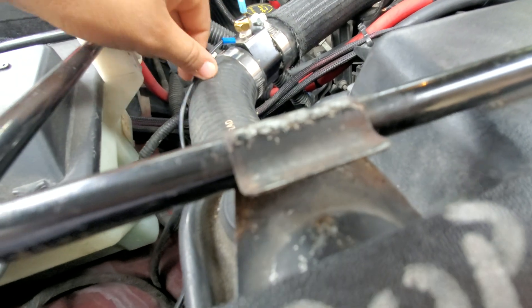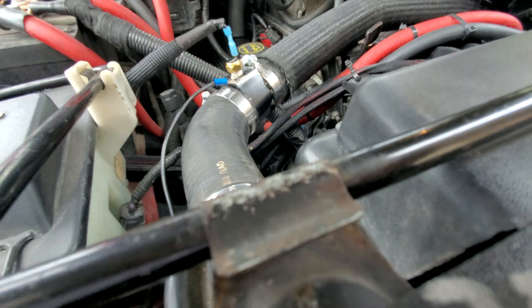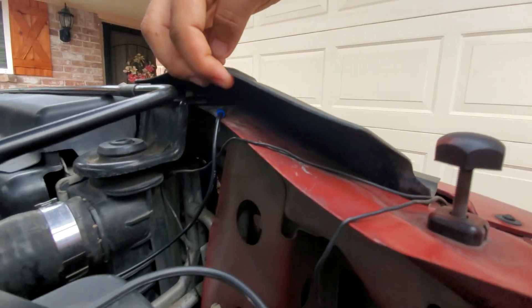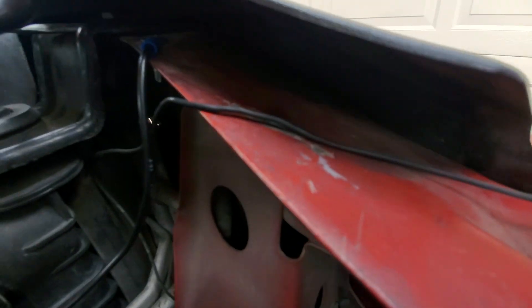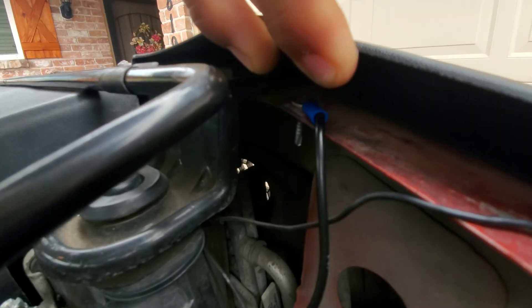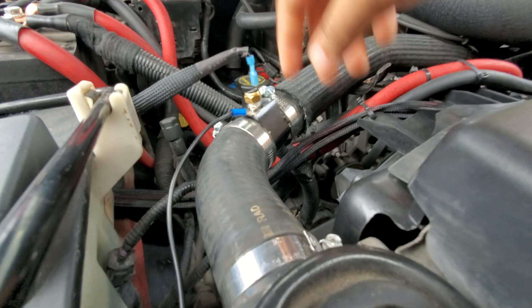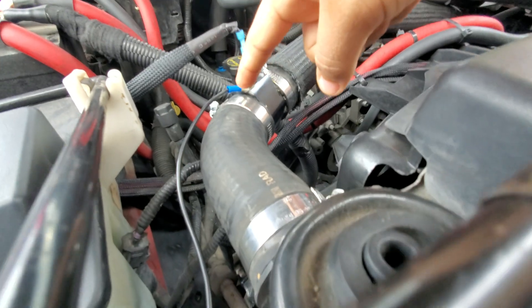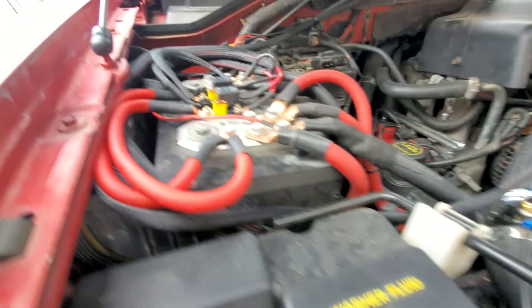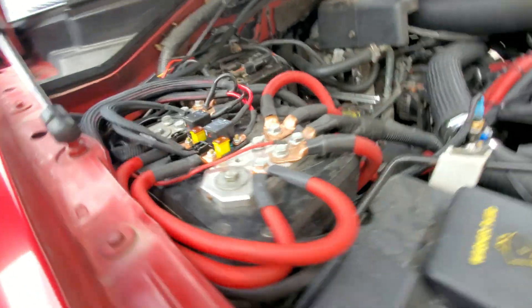For the sensor, all you gotta do is run a wire to the housing, then to the frame or the battery — I chose to go to the frame. Sand down the frame right there and put a self-tapping bolt, so whenever the switch on the inside of the sensor turns on, it basically makes the ground work, sending a signal through to the relays.